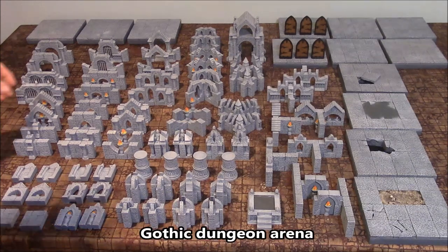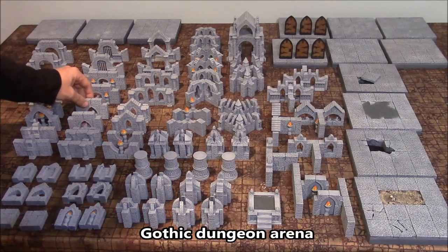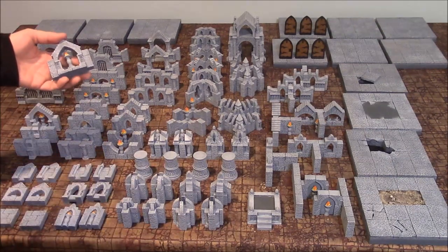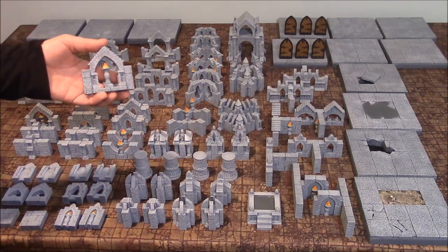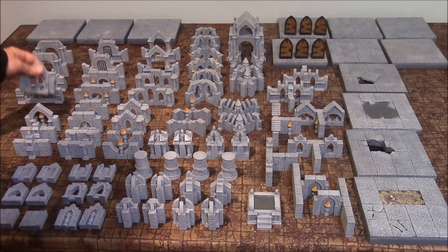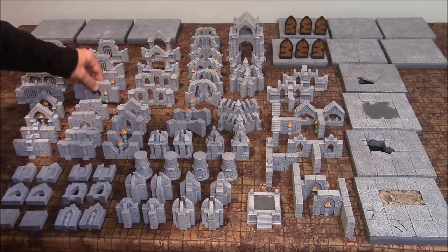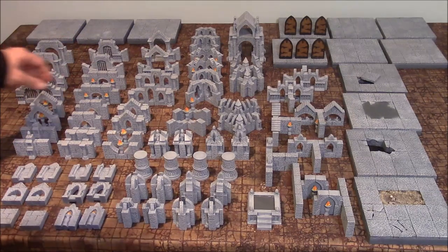What you see here is the Gothic Arena. This is a 93-piece set that I did around 2004. This is the first and only set that I had made, and I had made it so that I could write the article for the website — the building instructions for it. I finished it, painted it, and then packed it up in a box. It's been in storage for probably about 15 years.